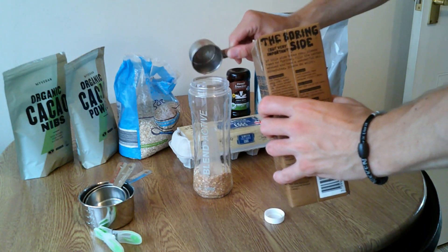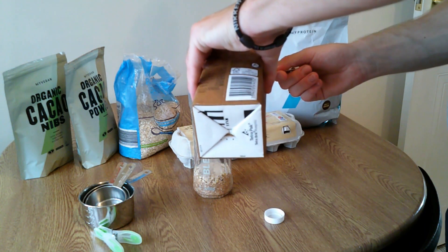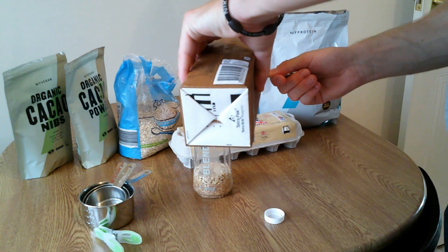Next we're going to add the milk and put it all into the blender. It's pretty easy — you just throw everything in there and blend it up.